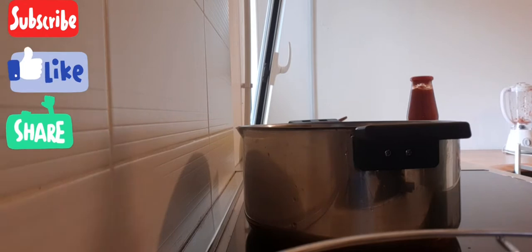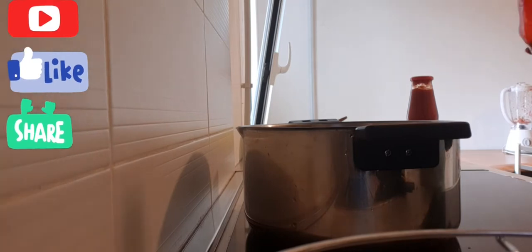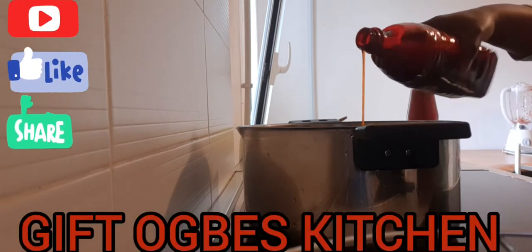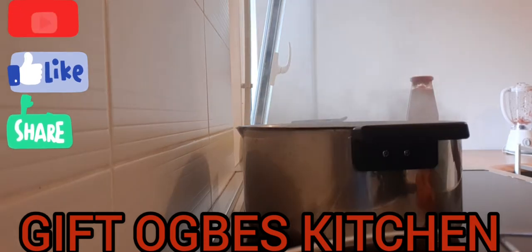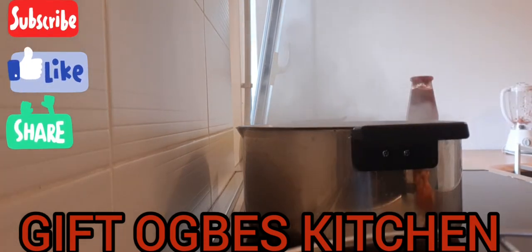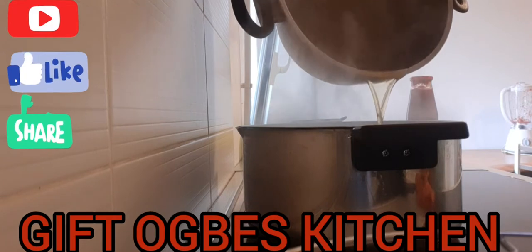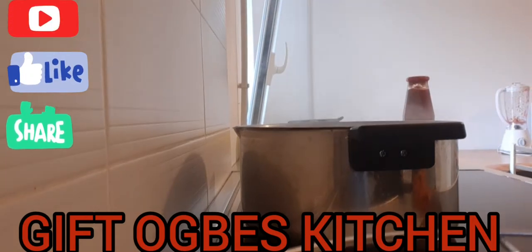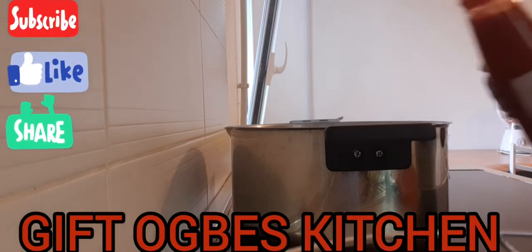My pot is dry now, so I'm going to be adding in my red oil. Try this method when making your stew — whether tomatoes stew or onion stew — just try this method and you will see the difference. Just a little oil and you will taste that stew. You just have to leave it to heat up a little. The oil I'm adding is the oil I used for frying my meats, so I'll add fresh oil to it as well.